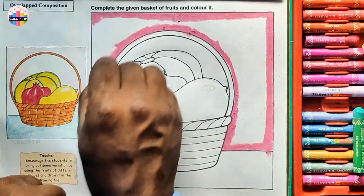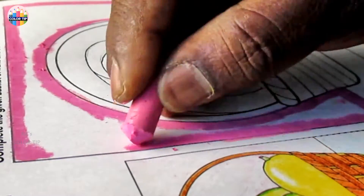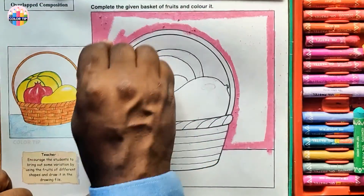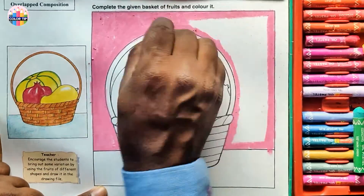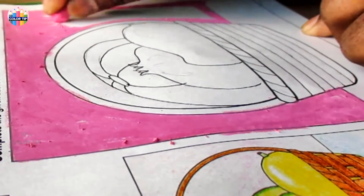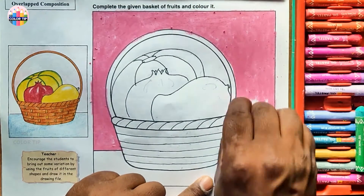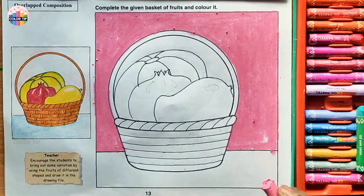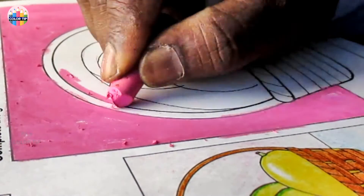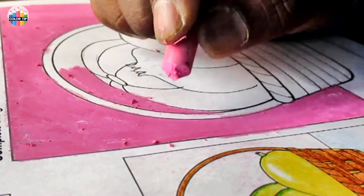Coloring around the object with pink color. Pink color here inside the basket handle as well, keeping a layer over the fruits.